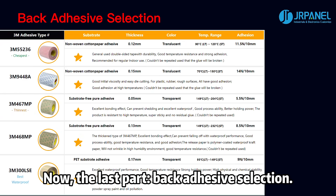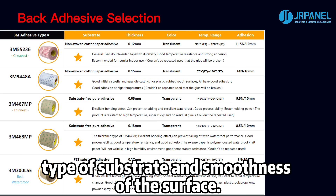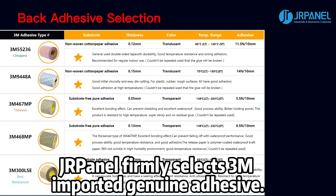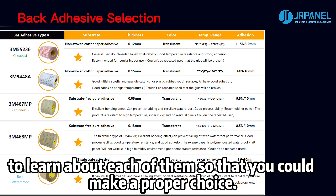Now, the last part: back adhesive selection. Selection of the best adhesive will depend upon such factors as environmental condition, type of substrate, and smoothness of the surface. Durpanel firmly selects 3M imported genuine adhesive. Five types of adhesive are provided by Durpanel. Please check this comparison chart to learn about each of them so that you could make a proper choice.